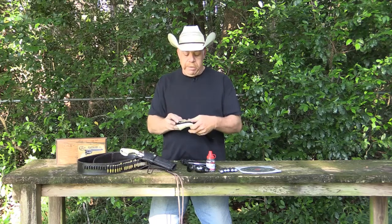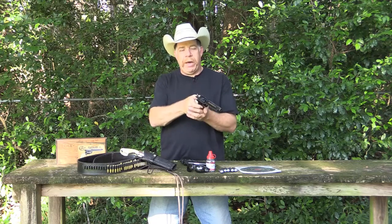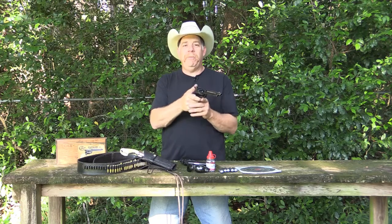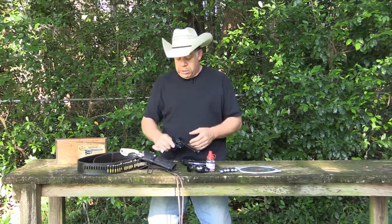The neat thing about it is that every shot, they have to pull the hammer back and then squeeze the trigger — pull the hammer back, squeeze the trigger. So it's one shot, two actions, just like that.